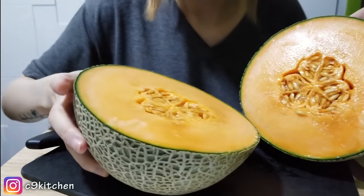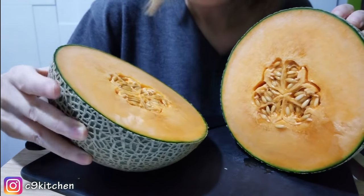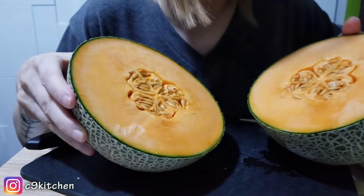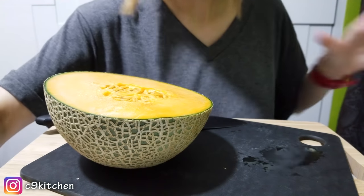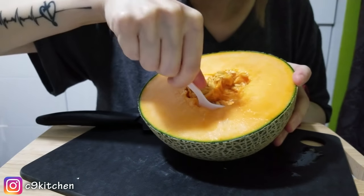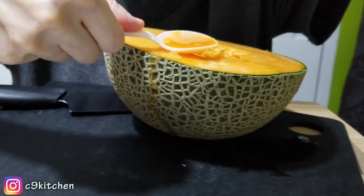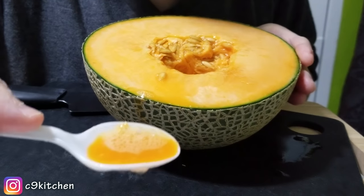On the inside it looks just like a normal cantaloupe. This one I would say it's maybe one or two days over, but I'm sure it's still good to eat. I'm just gonna put the other half right here and spoon out the seeds. As you guys can tell, it's very juicy — look at all this juice. This is straight up melon juice.